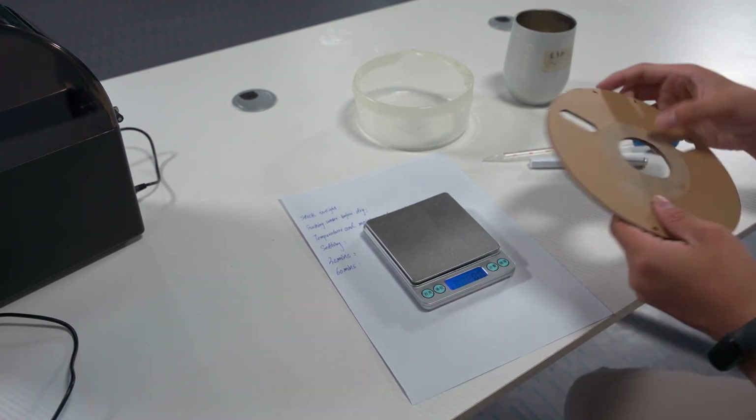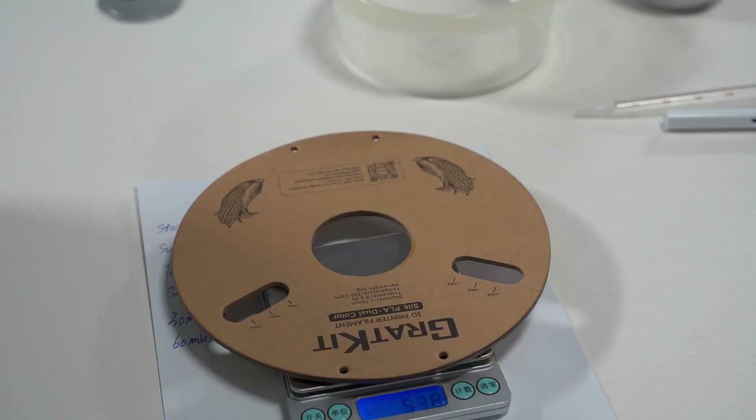The value of the scale is zero and now I will put the plant on it. As you can see the result is 53.8 grams. I will record it first.